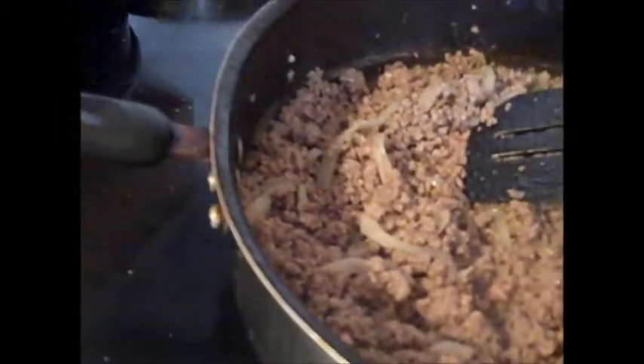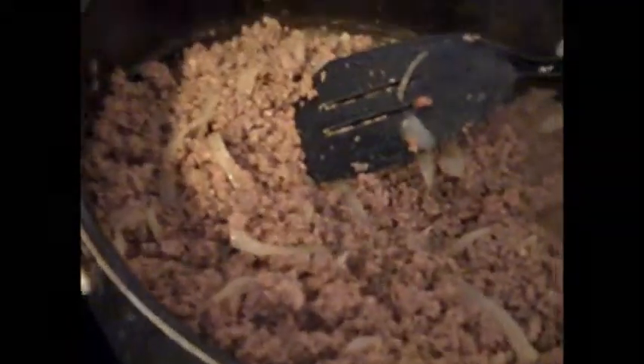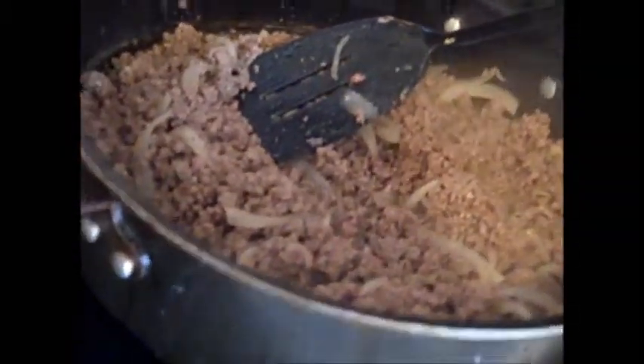Now I'm going to go ahead and get the spinach out of the sink. I let two bags of spinach just defrost. I'm using frozen spinach — you can use fresh spinach, I've used fresh before. It cooks the same way, I just let it get soft.